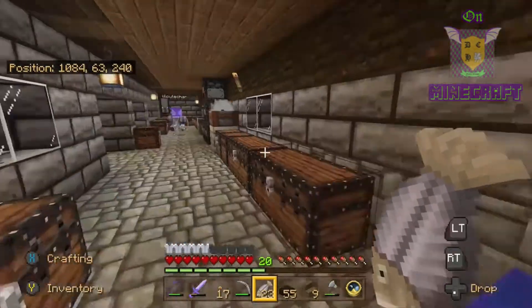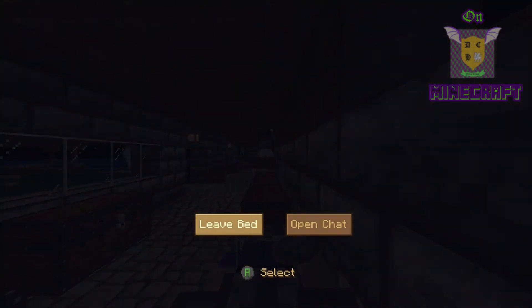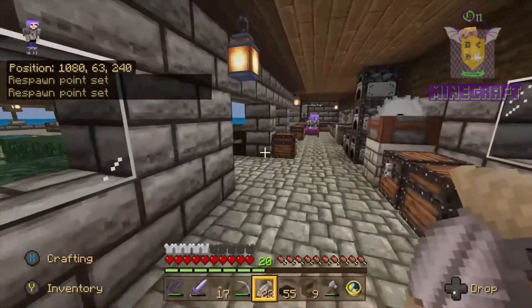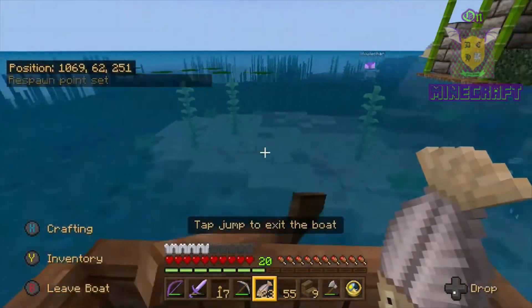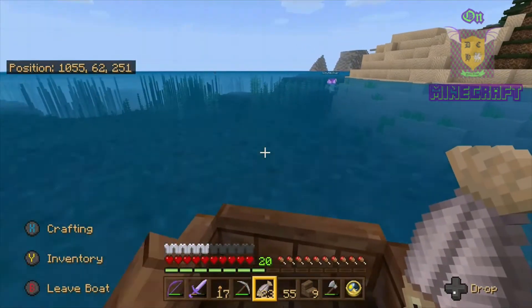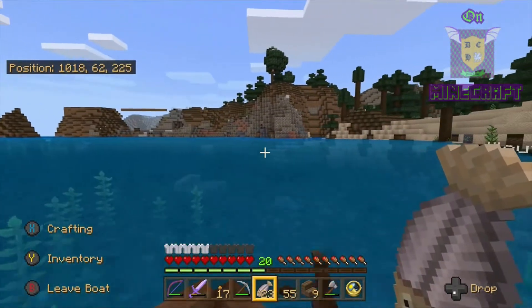Hopefully we can sleep. I'm good to sleep. Oh, thank god. We may make it back there in time. I'm gonna row, row, row my boat. The Drowned is throwing tridents.